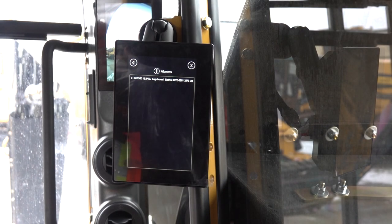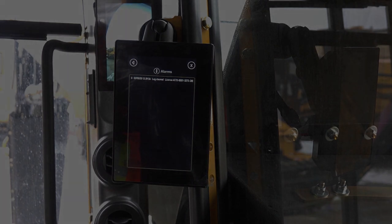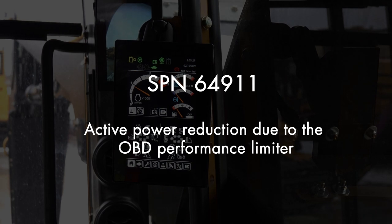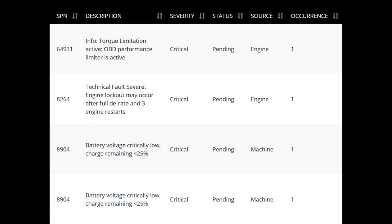A good example of why it's important to provide your dealer with all codes is fault code SPN64911. This is the most common code relevant to the after-treatment system and lets the operator know that the machine has gone into de-rate mode due to a fault that has occurred. While the SPN64911 fault code tells us the machine is in de-rate, it does not give the reason for the de-rate condition. To diagnose why the machine has gone into de-rate, scroll through the logs past the 64911 codes to find the initial fault code which caused the de-rate 64911 code to become active.